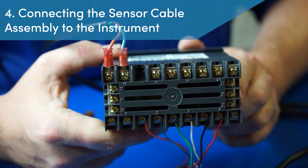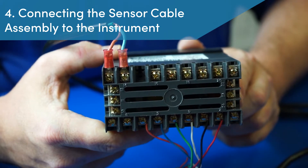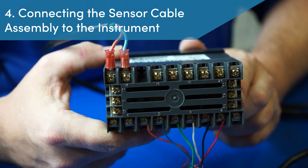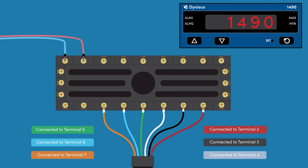Step 4: Connecting the sensor cable assembly to the instrument. With the cable assembly in hand, the bare wires are terminated to the instrument based on the signal output of the pressure sensor. In this example, our pressure sensor has a 0 to 33.3 millivolt output and will utilize all 6 wires. The correct wiring termination is as follows: Red wire on terminal 2, black wire on terminal 3, white wire on terminal 4, green wire on terminal 5, blue wire on terminal 6, orange wire on terminal 7.